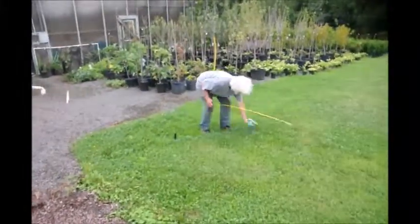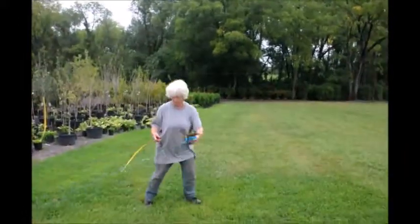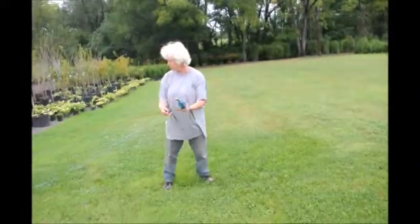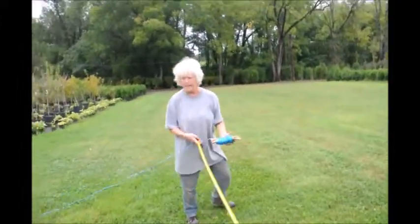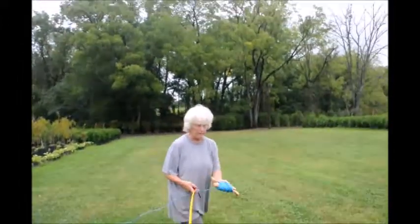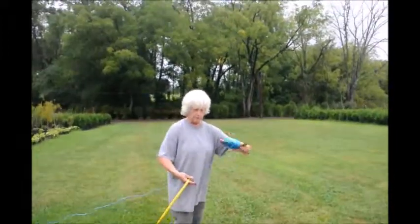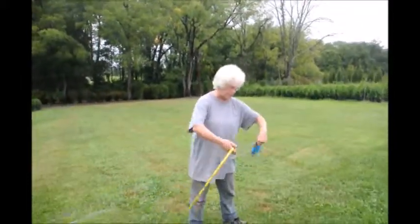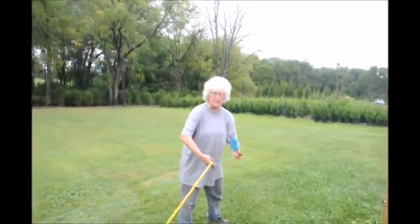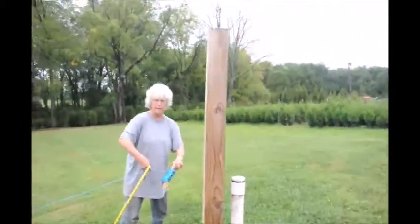Now I take my string. I want my line to be along this driveway. It looks like a huge distance off the driveway, but the green giant will be six to eight feet wide and you don't want encroachment. So you need to give the plant — even if you're starting with small ones — room to grow. You could do this section or you could do much larger; it doesn't matter.